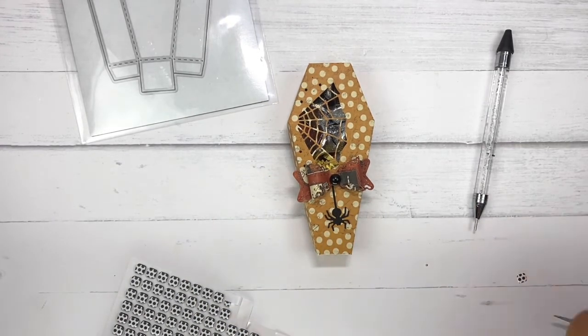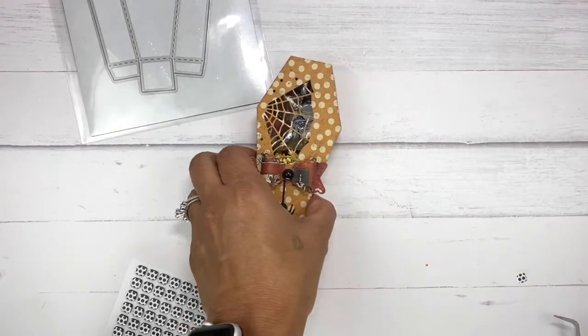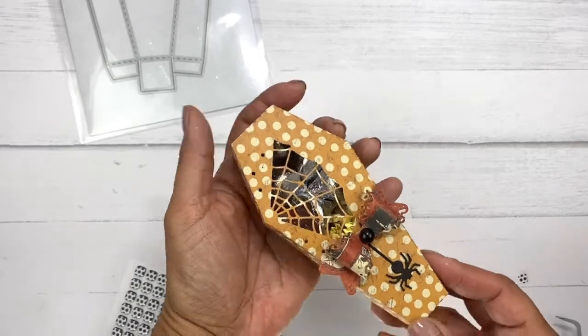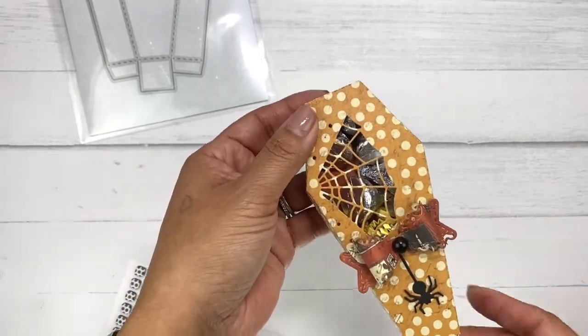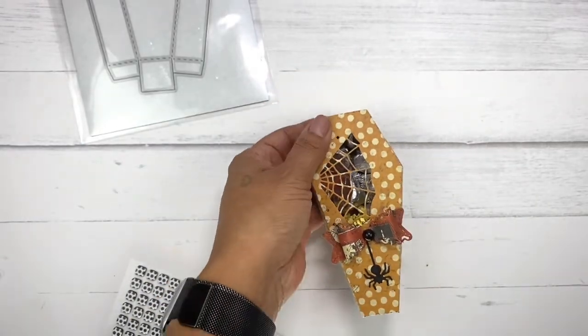You could add a tag to this with a little message, but I'm going to keep it simple and just keep it like that. I think it came out super cute. I hope you enjoyed my project here today everyone. Head on over to my blog at www.creativetime4me.com to see what the rest of my amazing team has for you today. Thank you so much for tuning in — have a fabulous day and I will see you all back here soon, bye bye!